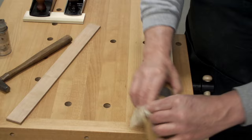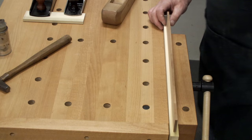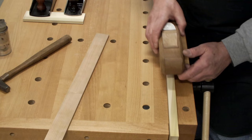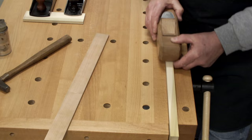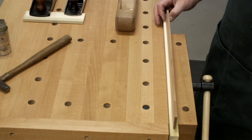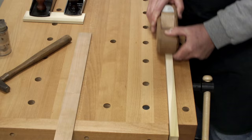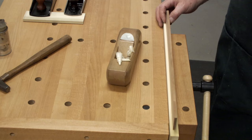Now I put my straight edge on there and you see I'm high in the middle — that's because I cut more in the beginning and more in the end. So how do I fix that? I come to the middle, take a shallow cut, come back a little bit, take another shallow cut. And now it's resting all the way across — it's trying to teeter a little bit there. One more pass. And some people call that a sprung joint. But that's how you do it.